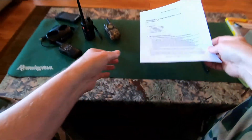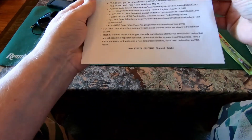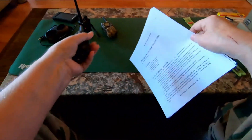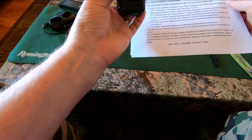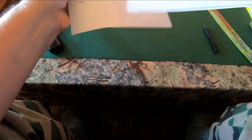Now FRS stands for Family Radio Service and GMRS stands for General Mobile Radio Service. If you've ever bought a blister pack of little walkie-talkies, you have either an FRS or a modern day combined FRS/GMRS radio. I'm going to come back to the GMRS, FRS, and MURS channels thing in a few minutes.